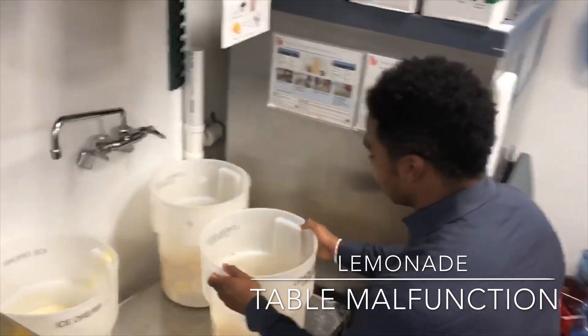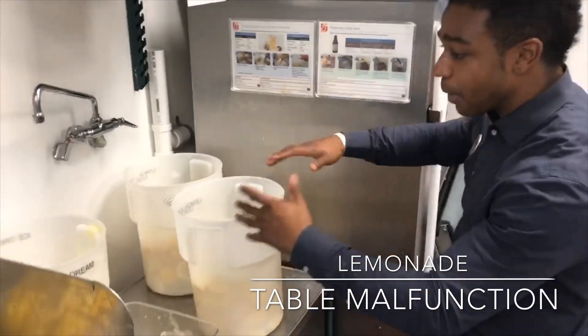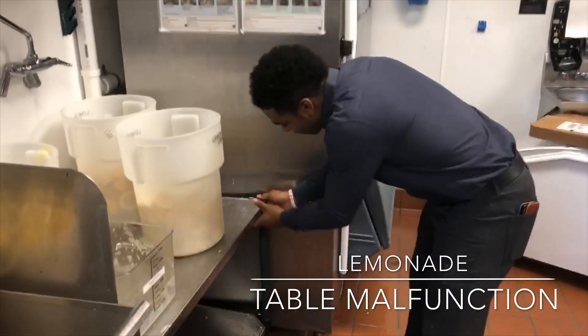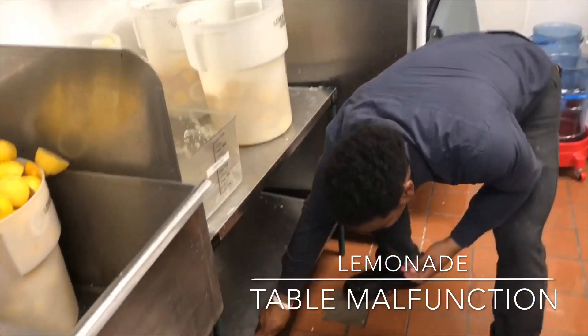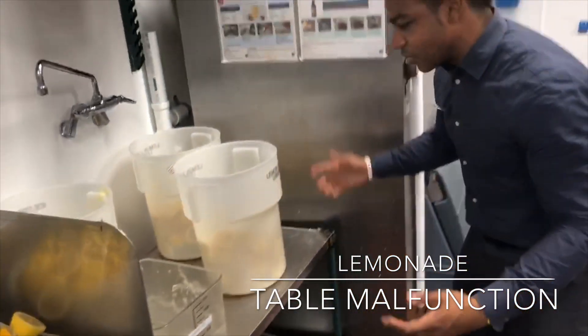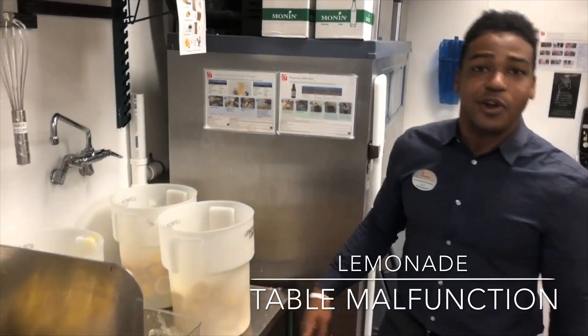We've noticed that when we put our lemonade through our old lemons here to start getting the lemon juice, if you notice, this is a little unsafe. It's a little wobbly right here. So we thought to ourselves, what can we do to make it a little bit better for our team members?